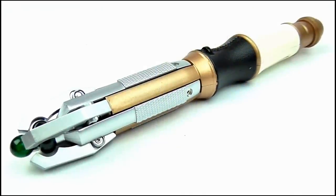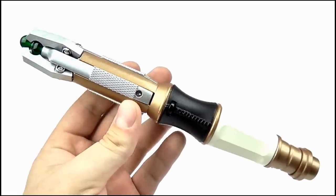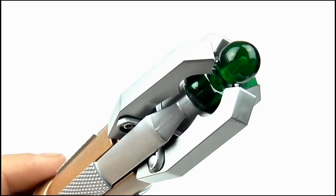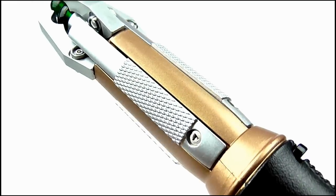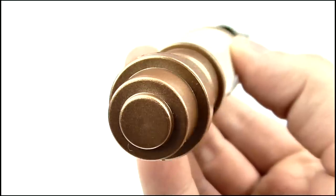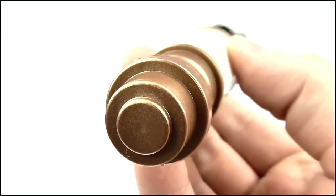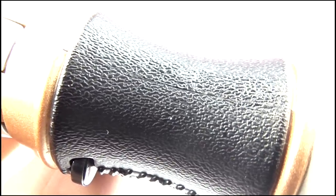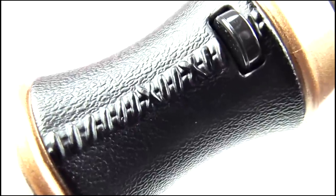Here it is, the touch control Sonic screwdriver, and naturally it's pretty much identical to the other two Sonic toys. The claws around the emitter do seem to be much tighter this time around though, but beyond that the cage section with its knurled panels, grip and end cap all look the same, with the end cap not having a hinge just like the single button version. The handle still has that leather effect sculpted into it, as well as the stitching running down the middle.